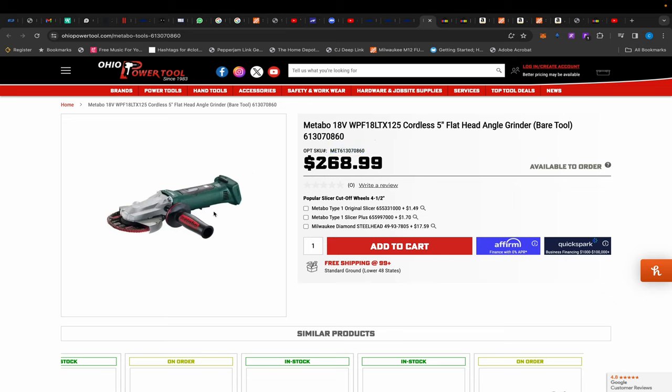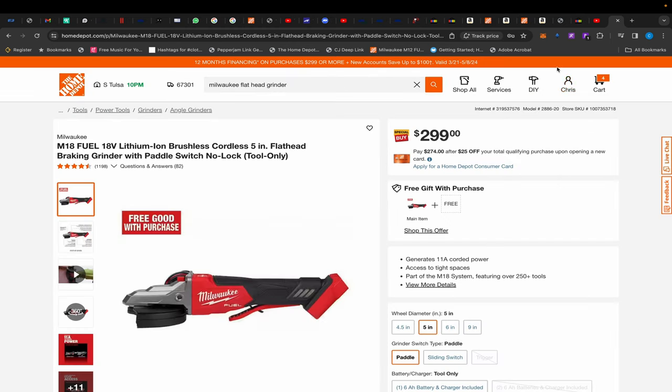Moving over to Ohio Power Tool, I randomly stumbled across this German Metabo — not HPT, this is German Metabo — flathead angle grinder. I have this grinder and it's very good. The butt down where you put the battery in swivels so you can get into certain places and positions. It's brushed but very, very good. This is a top-tier, top-of-the-line Metabo grinder for $268. I paid close to $500 for mine. This flathead is really underrated because it can get into tighter places than a regular angle grinder.